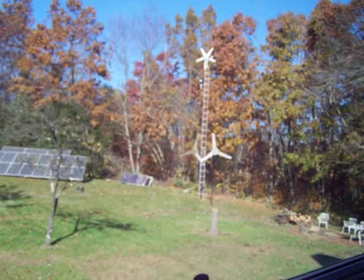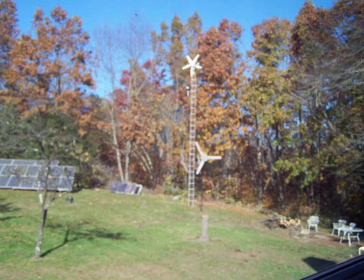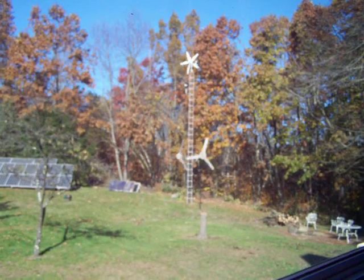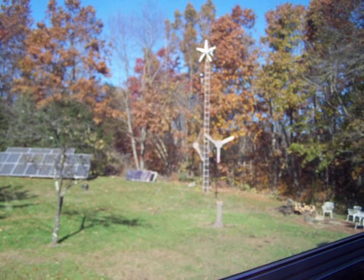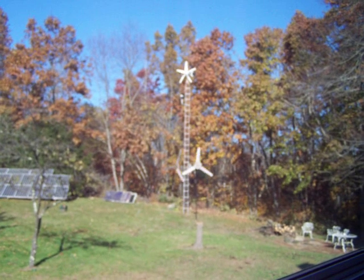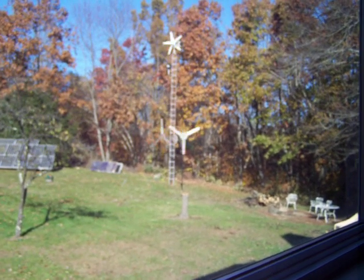You can see the windmills in the background. The top one just started up. The lower two were hand built — built them from scratch. The top one is just store bought. You can see here 3 to 4 mile an hour wind. The windmills are going pretty good, though the top one stopped. The bottom two are only about 10 feet off the ground. Now we're starting to lose our leaves on the trees so we're getting a little more wind here.